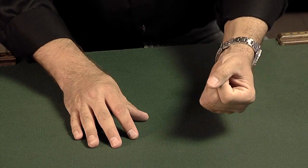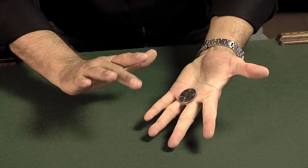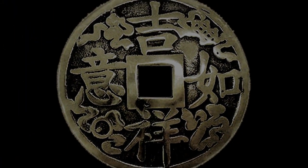Hi, I'm Ben Salinas, and welcome to Easy Coin Magic. On this DVD, we're going to give you everything you need to be a hot, amazing Coin Magic performer.